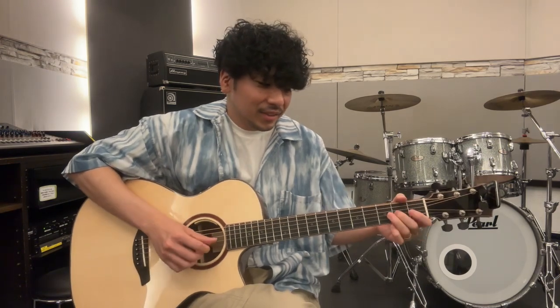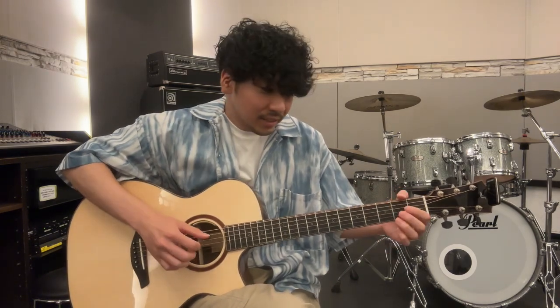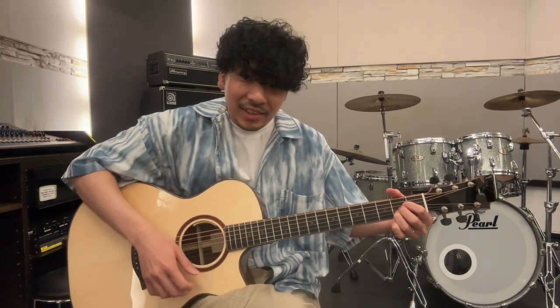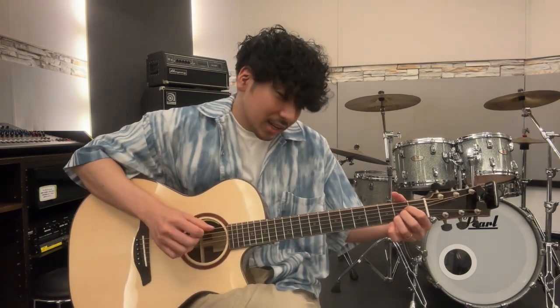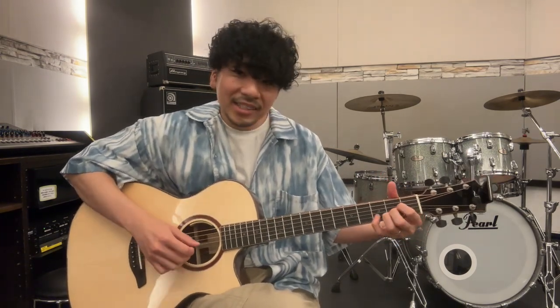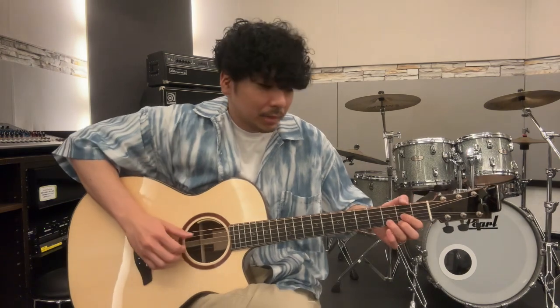そうするとこうなります。連続でやると、こうきて、2弦の3フレットに小指を置きます。なかなかこのアレンジの説明が難しくて、伝え漏れあるかもしれないですけど、見ながらちょっとやってみてください。